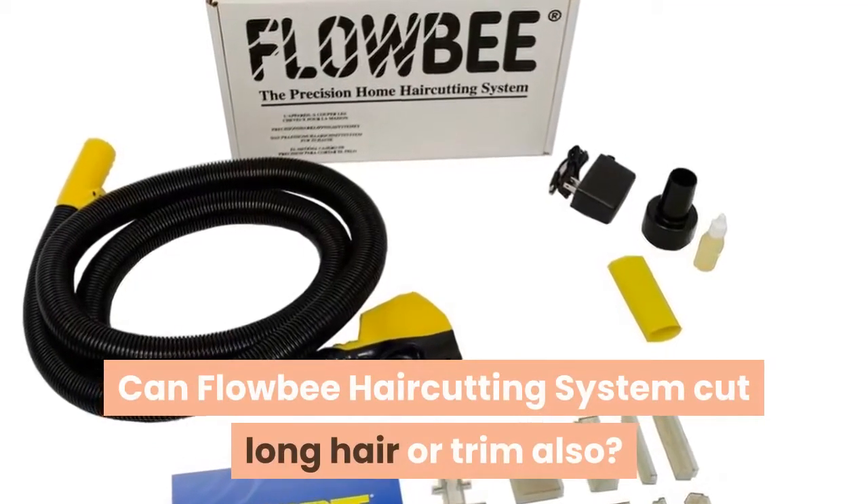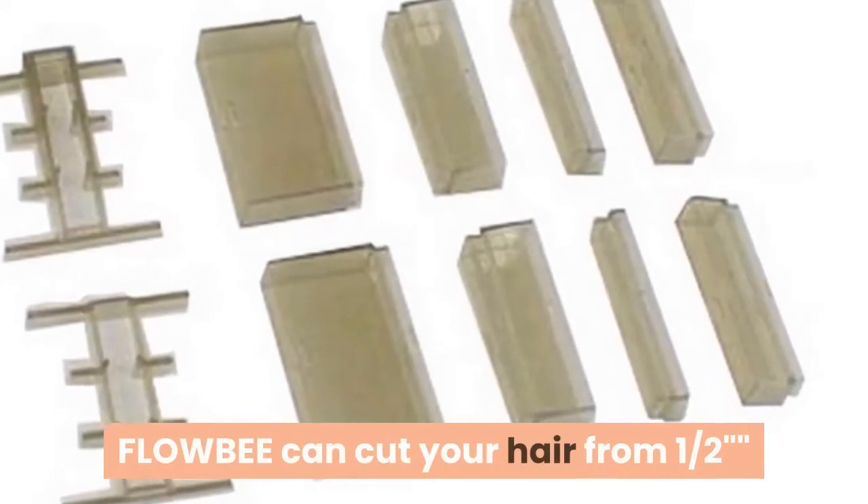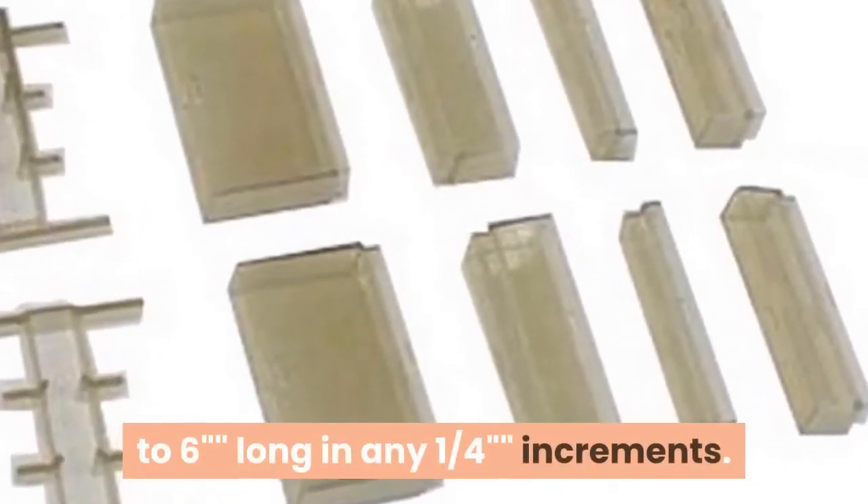Can the Flowbee Haircutting System cut long hair or trim? Flowbee can cut your hair from one-half to six increments.